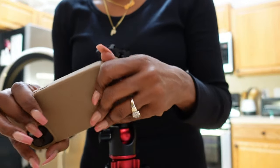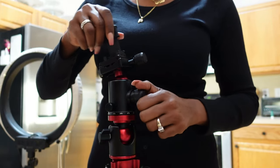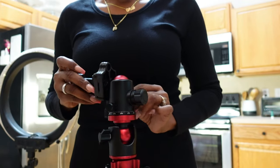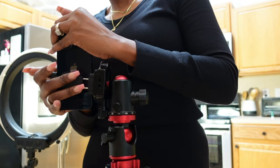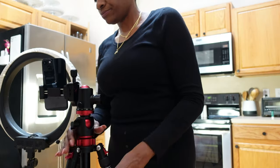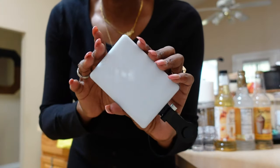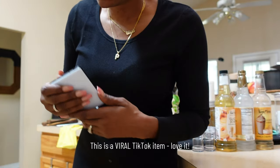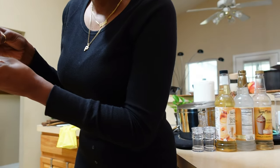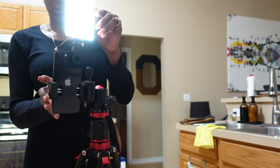I'm going to take my phone case off because it'll probably go in there a lot smoother. Lighting looks really good. I'm also going to attach this little light right here to my phone — it is great for darker spaces, and my kitchen really tends to be a little bit darker. Oh, that looks so much better. Let's get to unboxing.